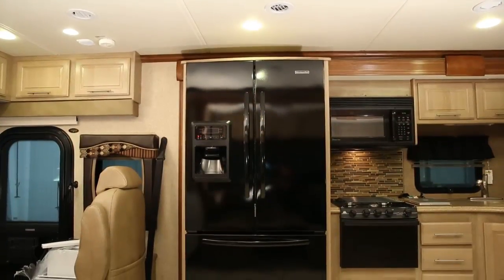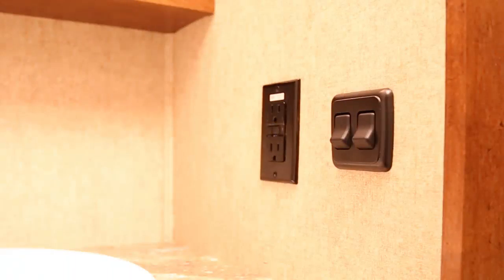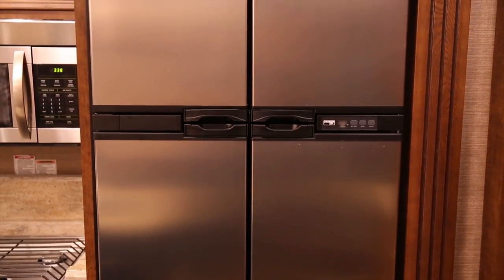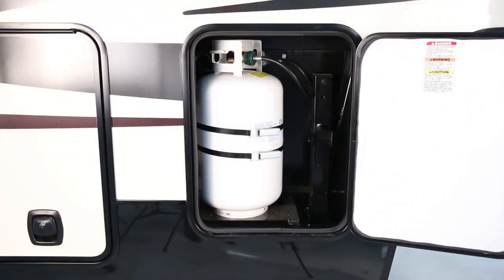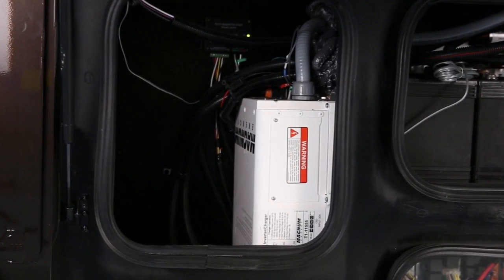Some 120 volt AC functions in the RV may include the refrigerator, TV, and electrical outlets. When 120 volt AC power is not available, the refrigerator and water heater also have the option of running on propane or the inverter. Refer to your owner's information for details on those options.